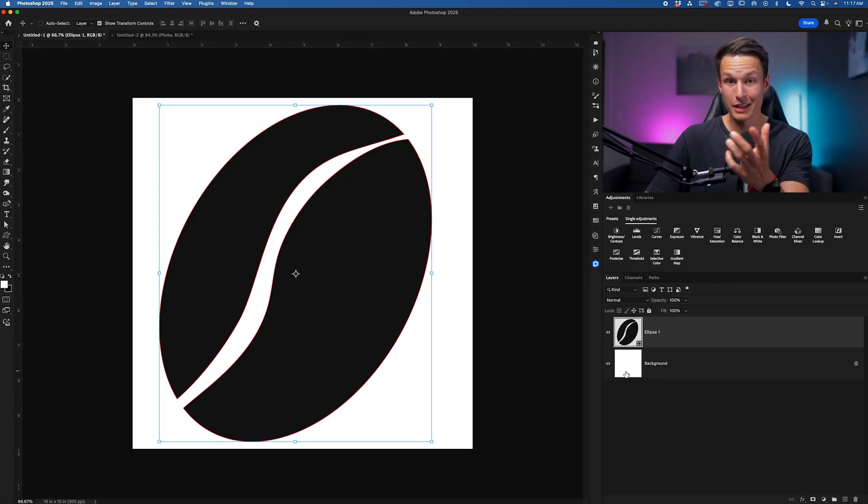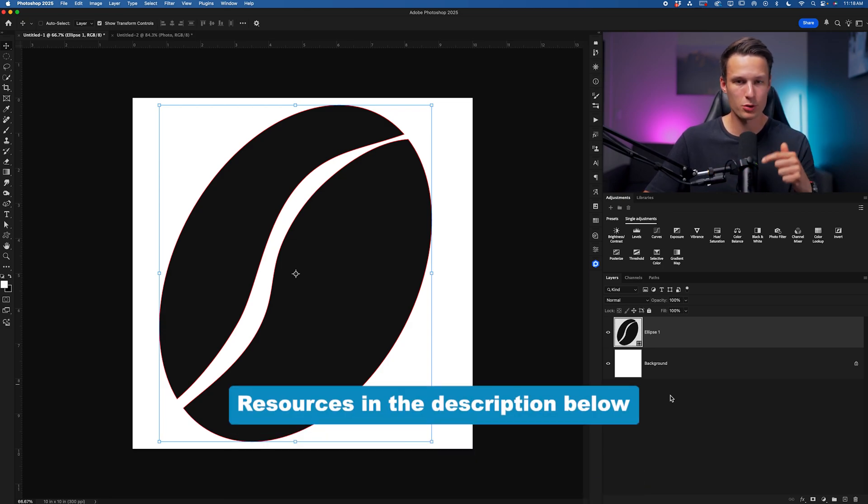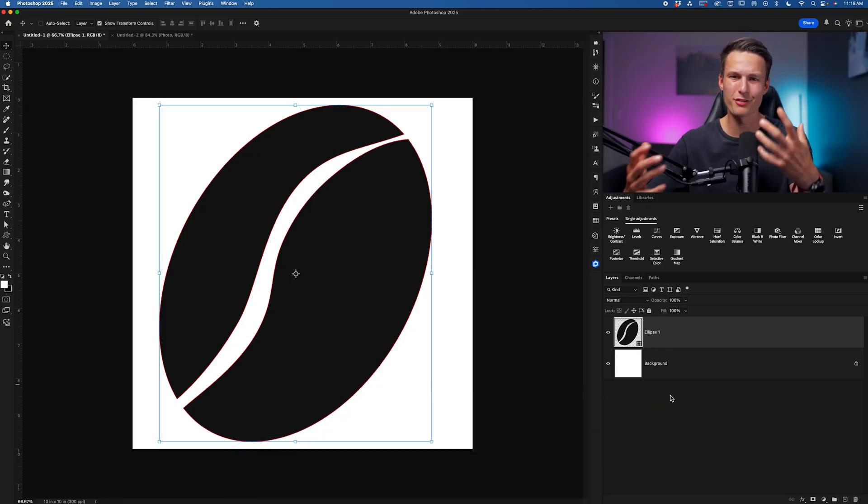With the ability to use custom shapes, we can unlock a lot more potential. In this example, I've created a custom shape of a coffee bean, and let's say I want to place a photo inside of it. If you're doing this as a one-off project, a clipping mask could work, but there could be things that throw you off. However, if we save this as a custom shape, we can save it as a reusable drag-and-drop template for cropping layers in the future. Creating custom shapes is outside the scope of this tutorial, but I'll leave some resources in the description below.